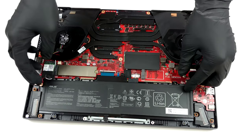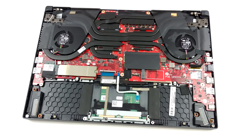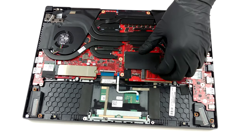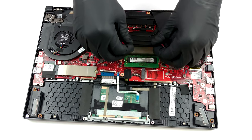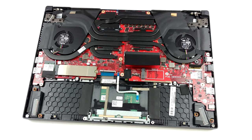As you can see, there is only one SO-DIMM slot for memory upgrades. Depending on the configuration, you get either 8 GB or 16 GB of soldered RAM, which can be expanded up to 32 GB via the aforementioned slot.